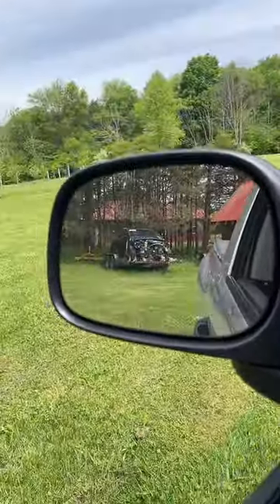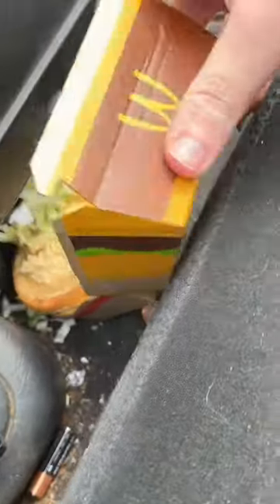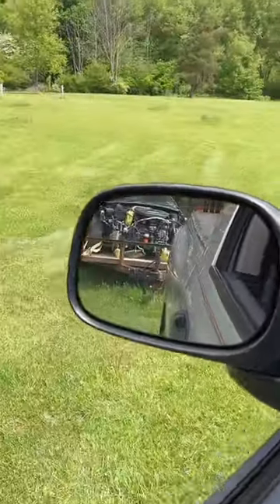Let's head to the body shop — we're going to get another estimate on the Ford Focus RS. Let me pick up my Big Mac. I hit the brakes a little hard.